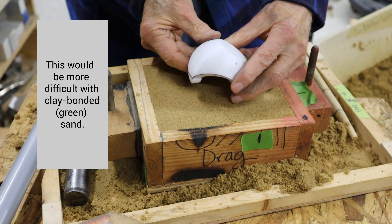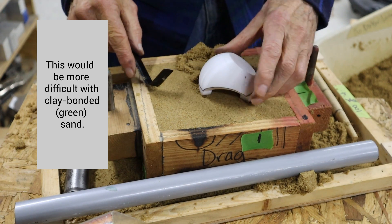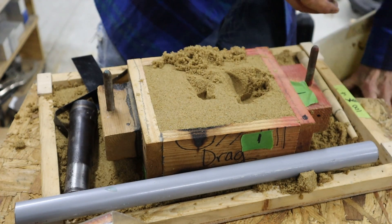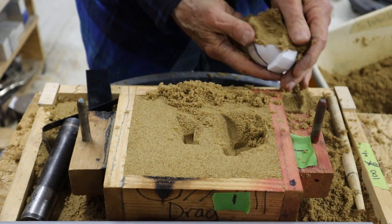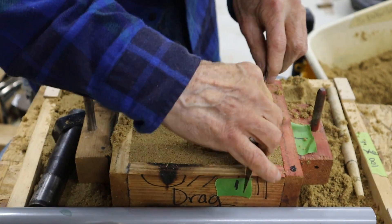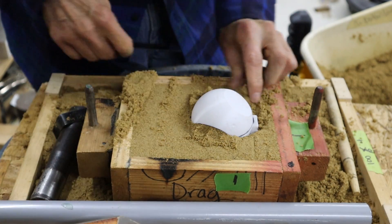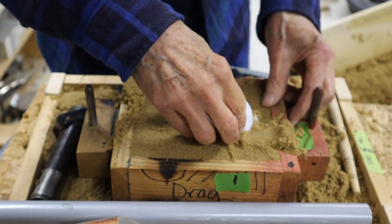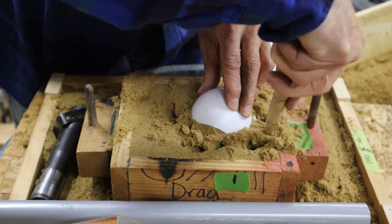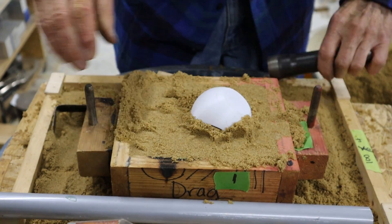You'll notice I've nailed a board to the bottom of the drag. I'm going to sink this pattern down into the surface of the drag, first excavating some material. I'm going to add some sand inside the pattern — I don't need to use a parting on this because the pattern is made of PLA, and the sand doesn't stick to it. I'm just trying to get it level with the dark lines, which represent the parting line. Now I'm consolidating the sand under the pattern to make sure there are no voids, and compacting the sand again with the rammer.